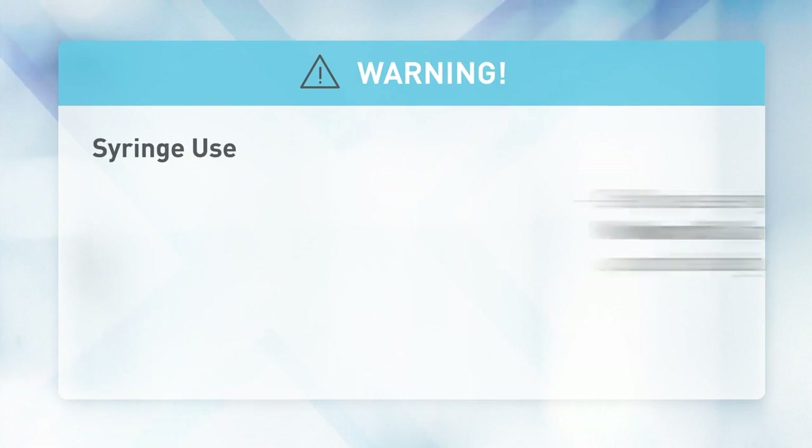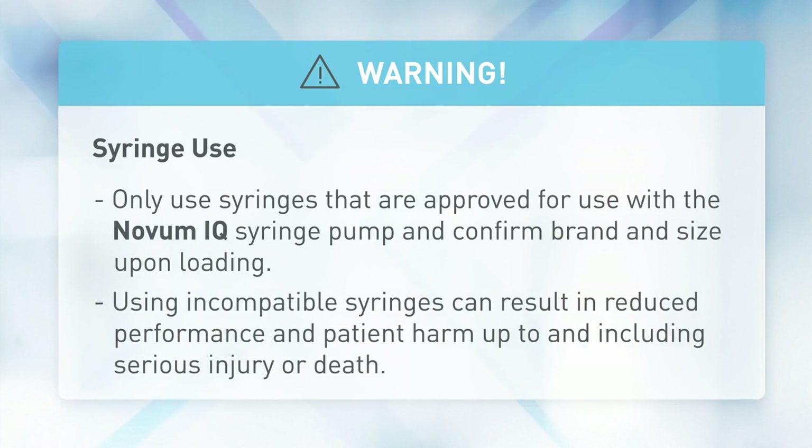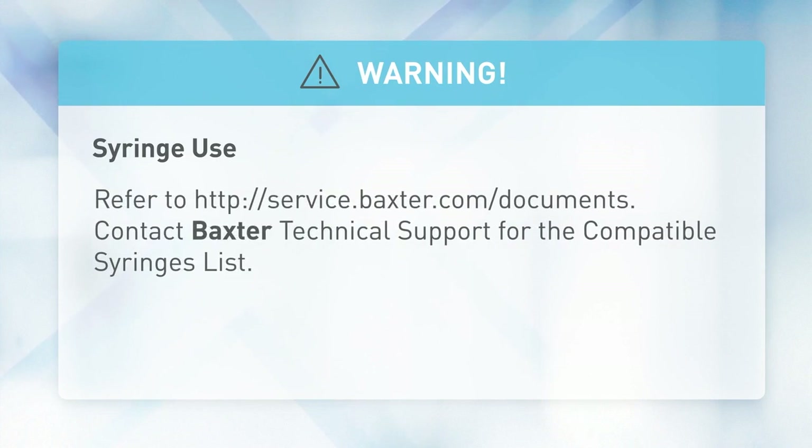Syringe use: only use syringes that are approved for use with the Novum IQ syringe pump, and confirm brand and size upon loading. Using incompatible syringes can result in reduced performance and patient harm, up to and including serious injury or death. Refer to service.baxter.com/documents or contact Baxter technical support for the compatible syringes list.